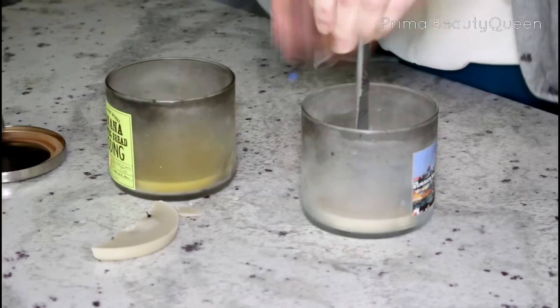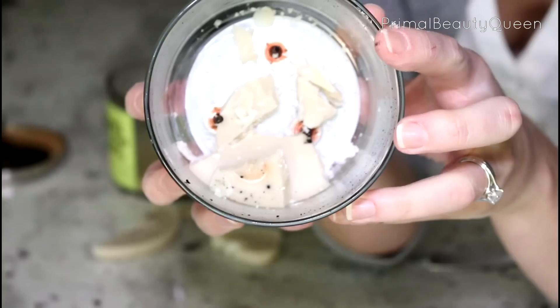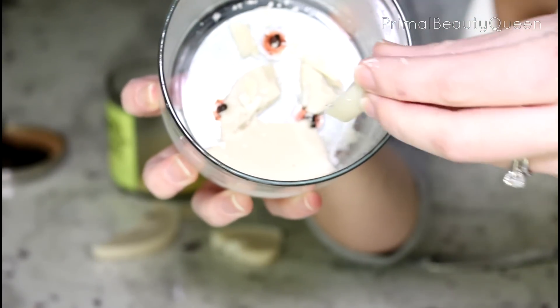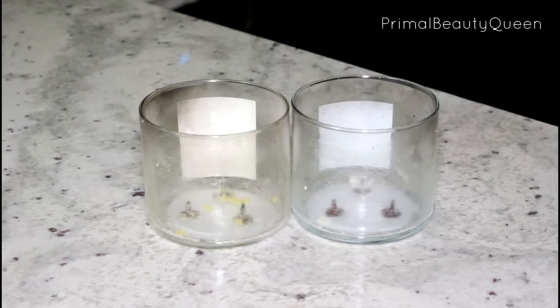You can wedge the wax up from the bottom. Now these wax chunks that you're gonna get out are reusable — you can use them in a wax warmer if you like — but right now we're just going to take them out of the container.